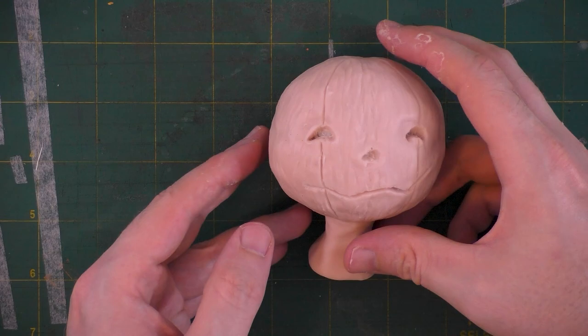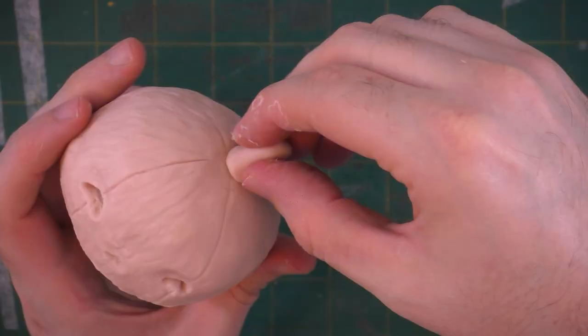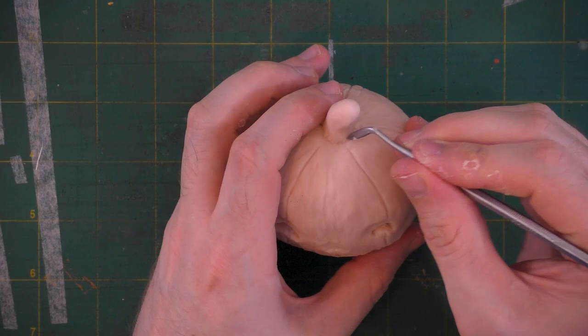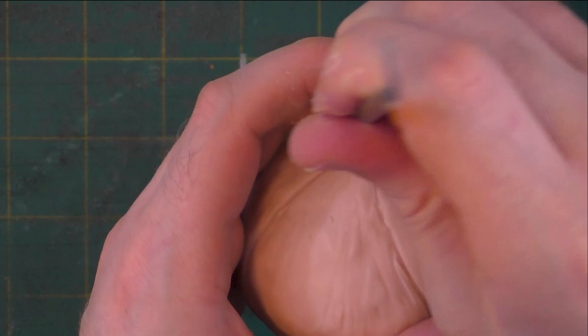Next, I'm going to take this little tube form of clay and form that into the stem. I'll stick that right on top of the pumpkin and start to blend it into the rest of the sculpt. Then I can take my tool and give it that sort of wood-like texture that the stem has.